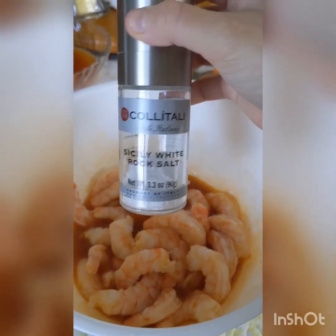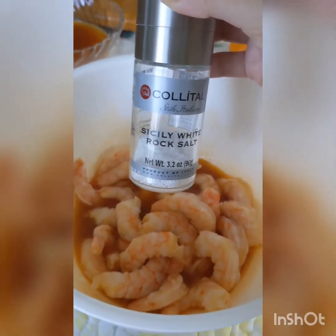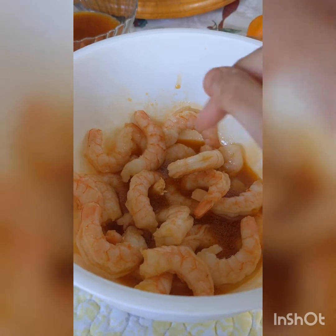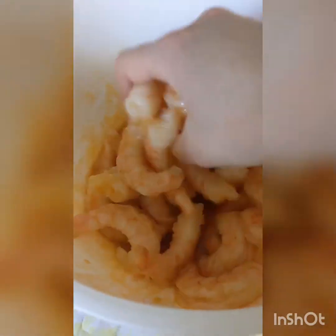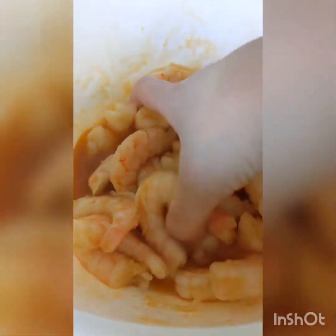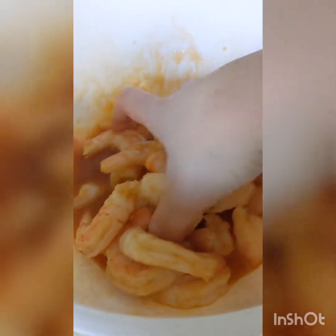Toss the shrimp to coat. Add about a teaspoon of salt and toss to coat again. Now you want to let this rest for at least 15 minutes or up to an hour, tossing occasionally — maybe every 10 to 15 minutes. If you're on the shorter side, toss every few minutes just to make sure it gets coated with the seasoning and the juice.